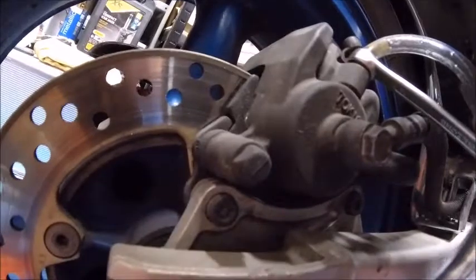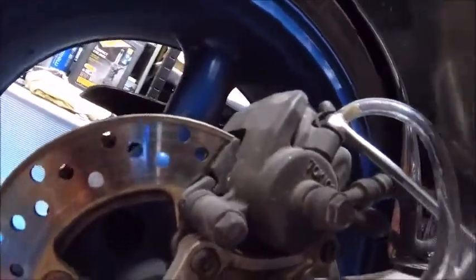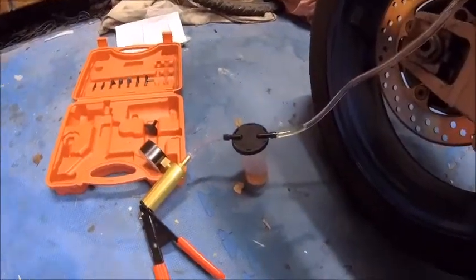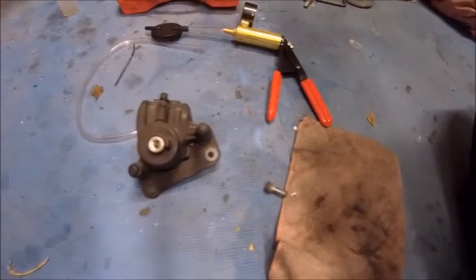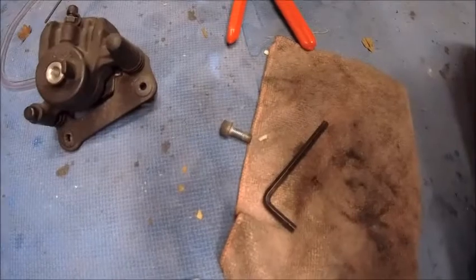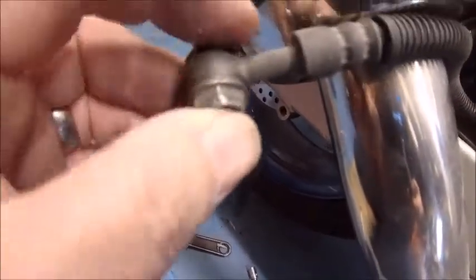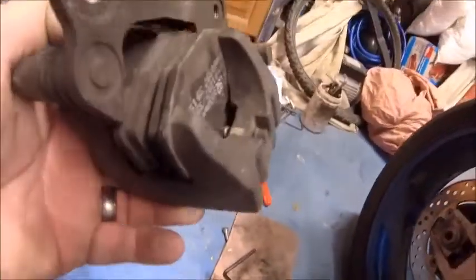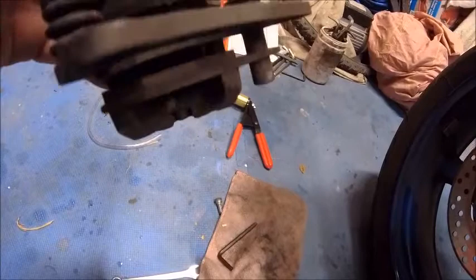Now I'm going to check those caliper bolts and just check the caliper over, make sure everything is free and easy, then top the fluid up. Hopefully I can suck the fluid back in the same way I sucked it out. Right, it's off - there's just a couple of allen head bolts there. I disconnected the pipe from the actual caliper itself, obviously keeping the washers there because if you lose those it's going to leak like a sieve. The caliper itself is off the disc. I'm going to have a good look around it making sure there's nothing untoward, then put the new pads in, make sure the piston's okay, give it a bit of a cleanup.